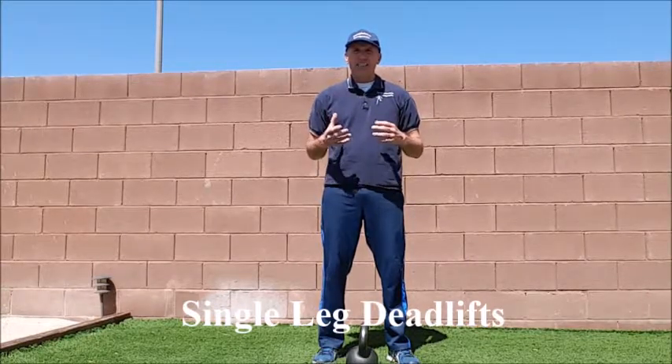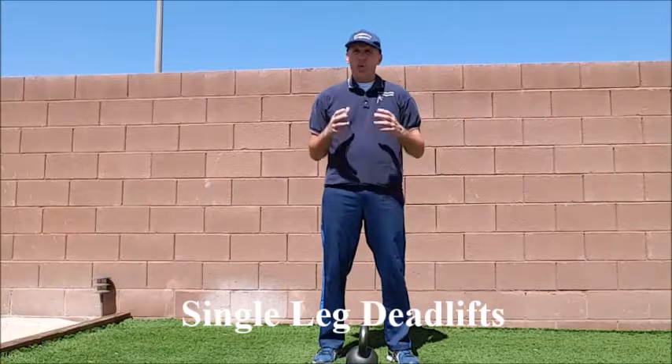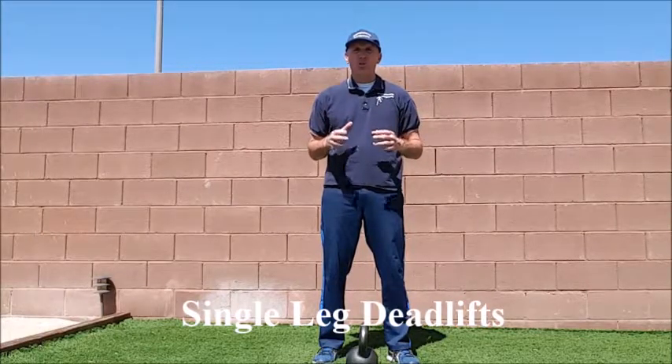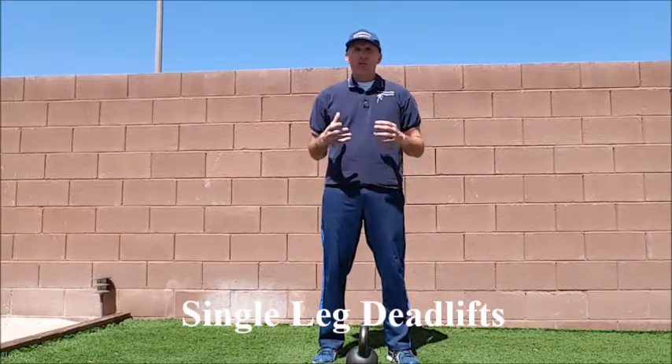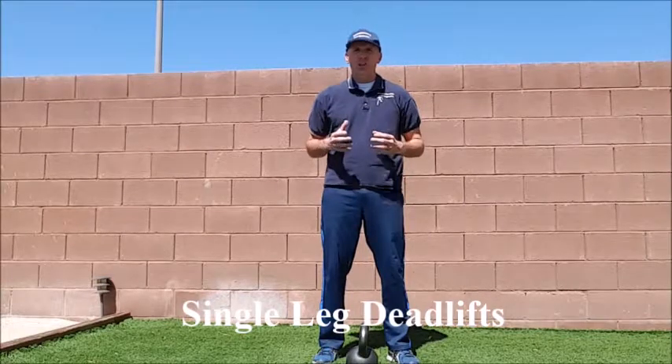The single leg deadlift is a great exercise to strengthen the hamstrings. One of the keys is you have to work through a pain-free range of motion. Do not try to overstretch. Whatever your hamstring flexibility is, work through that range of motion.